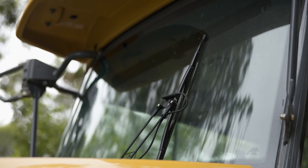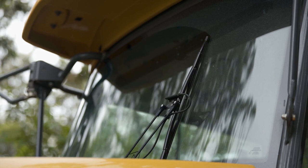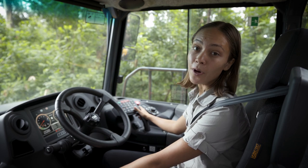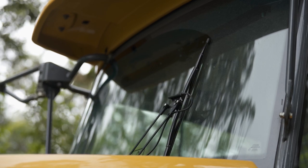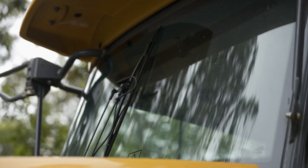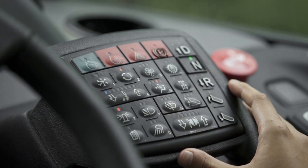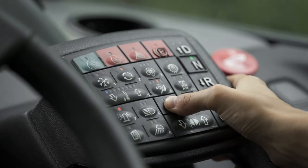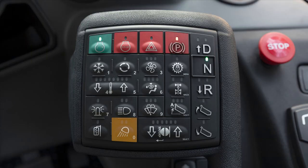A quick press of the front wiper button and the wiper wipes once and the left LED flashes for five seconds. Another quick press while the LED is flashing takes the wiper into intermittent mode and the left LED lights up. To speed up the wiper, press the button again and all three LEDs light up. Press once more to turn off the wiper and LEDs. This button also includes a washer function — hold the button down to activate and it will wash and wipe for as long as you hold it down.